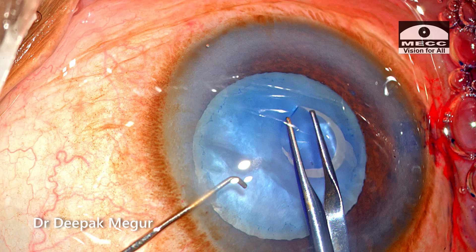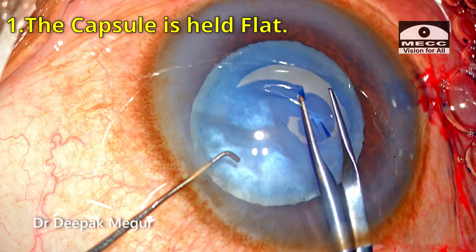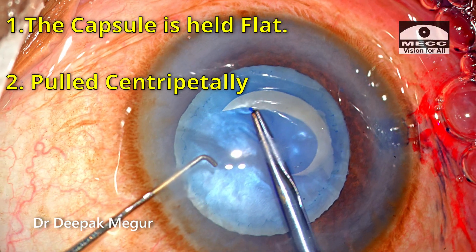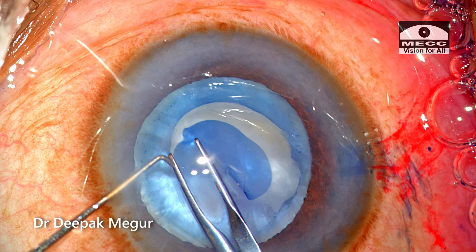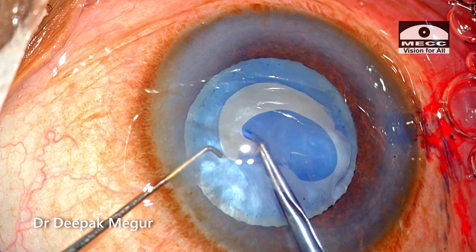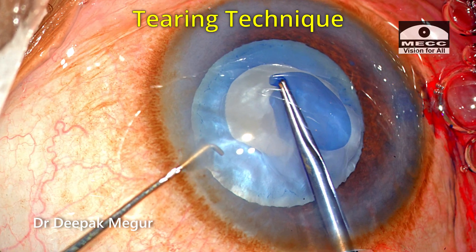When trying to enlarge the tear, I keep the capsule flat and pull it momentarily to get control. Although it doesn't seem very much in control, you can see that the capsule is prevented from running away. This is completed using the same tearing technique.